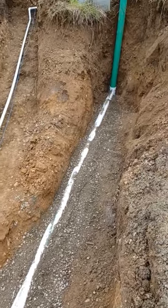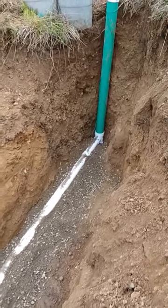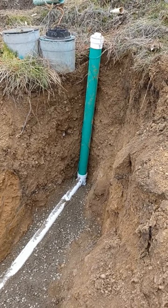On this side we have the split for the sewer line, and it has to have a green tracer wire, which you can see wrapped around the pipe. And this is a five-foot stub-up for the clean out.